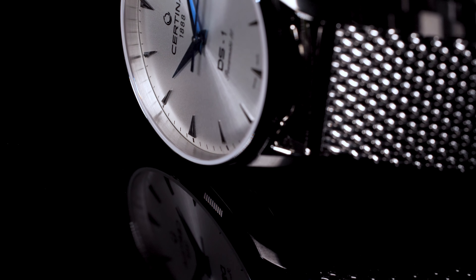At the three o'clock mark you'll find a date window, finished in white. All logos are reduced to the minimum and look really sleek — they don't jump out of the overall composition, and that's really great.